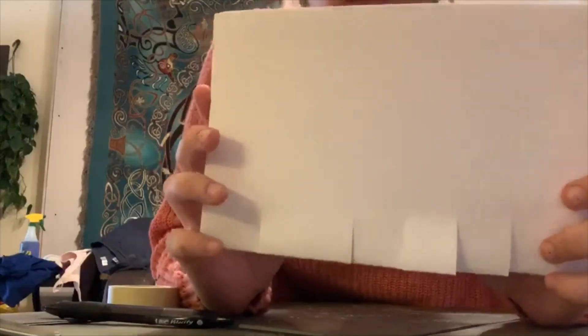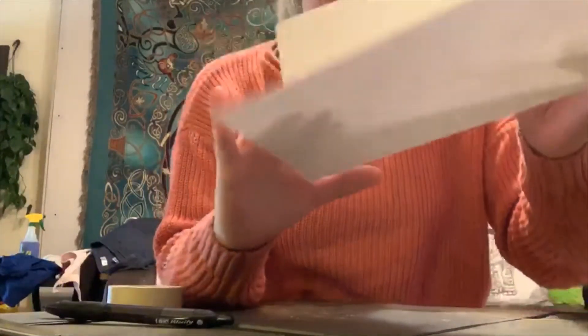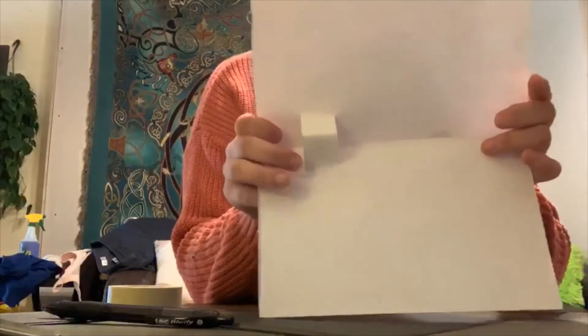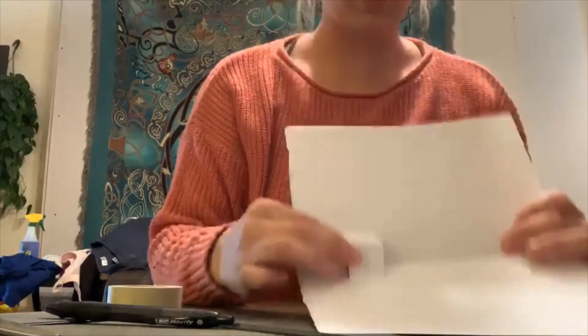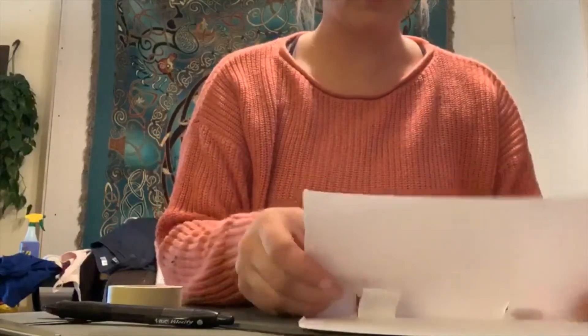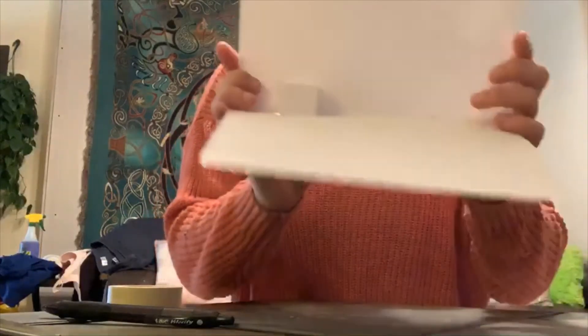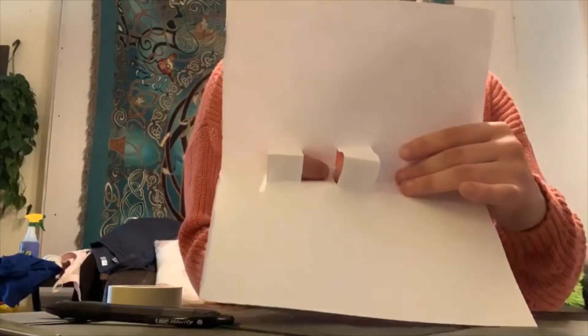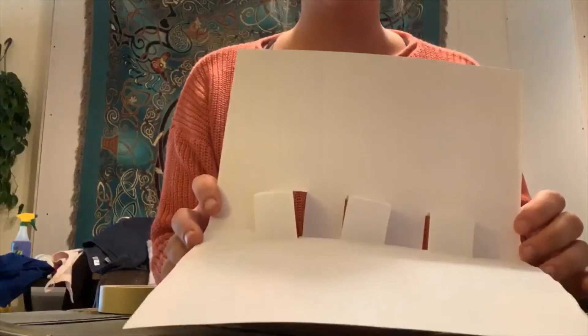When we're finished making the cuts, we will open our piece of paper and we're going to pop three of these through. I suggest every other one, like so. This is what your end product will look like.